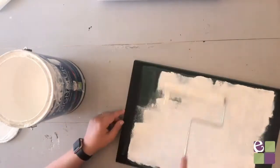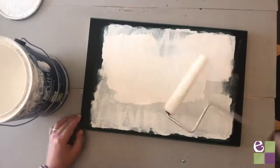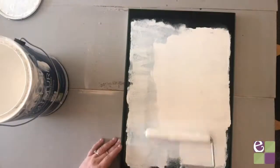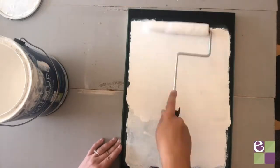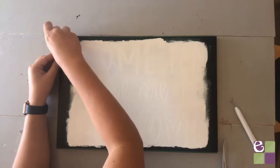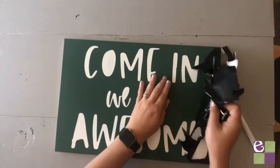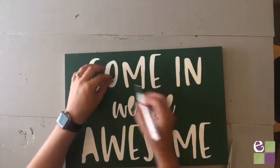I'm rolling the white paint on but you can certainly brush it on too. You'll probably need two to three coats of paint for the top — I did three. Once it's completely dry, slowly remove the vinyl and weed away the inside of the letters. If you see any bleed through, touch it up with a brush.